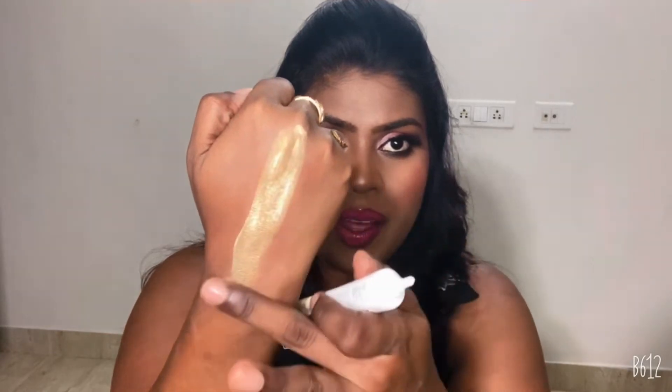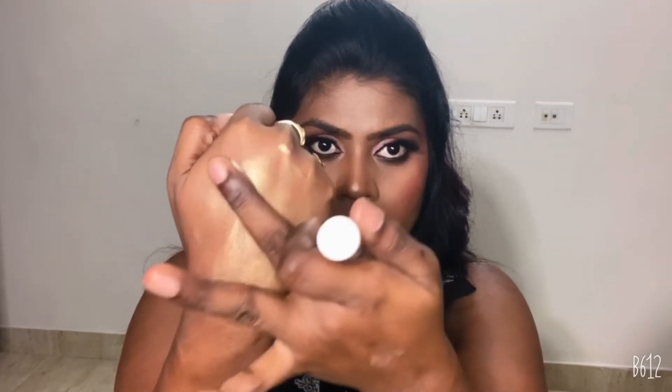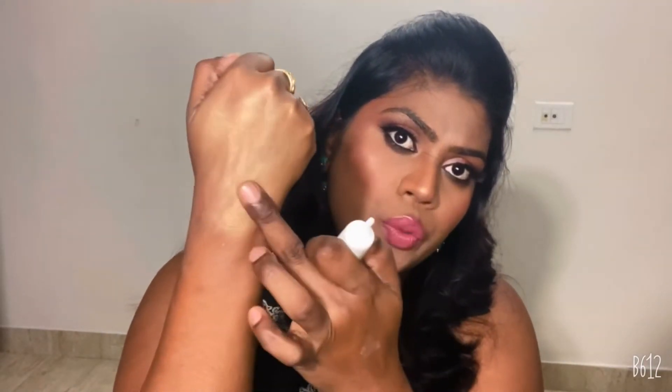The cream is a nice, pure white, very lightweight formula. Once applied, you can see the golden illuminating effect on the skin — it's not very loud but gives a very subtle glow. The highlighting particles blend beautifully. You can apply it with foundation or on top of foundation just to give a highlighting effect, and it blends and works really well.